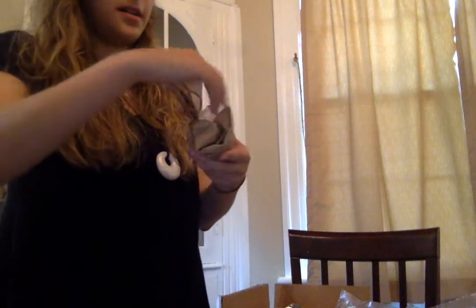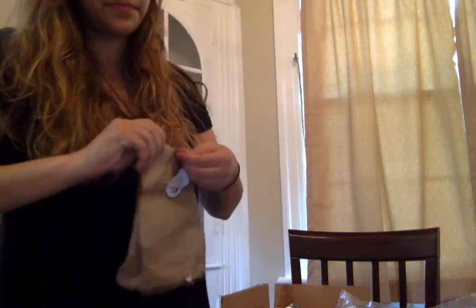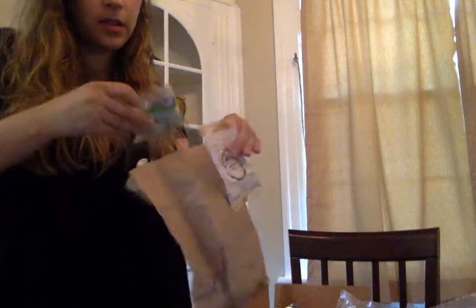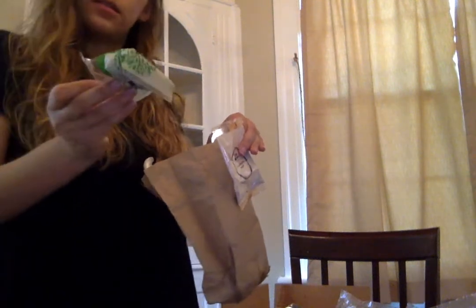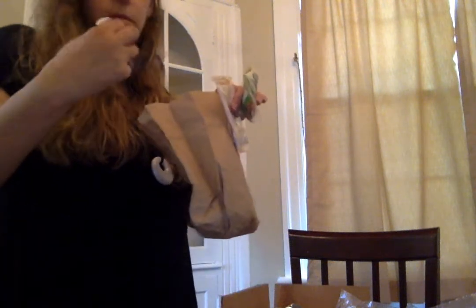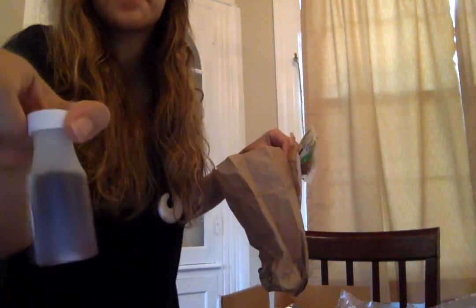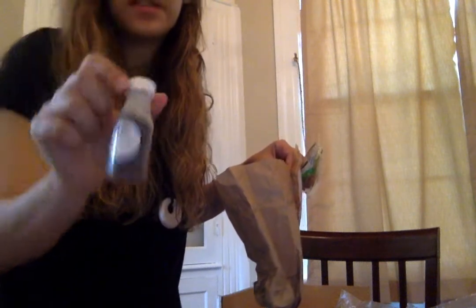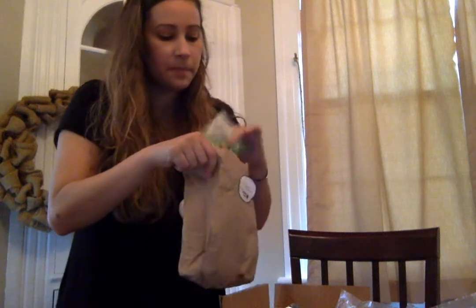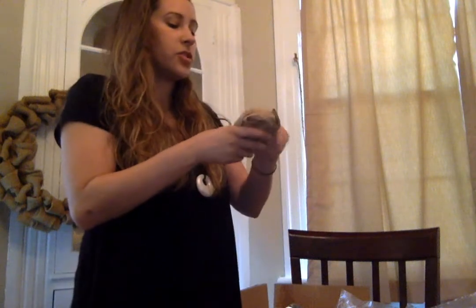These other ones are open too. This is for the cod — let's see: ground pepper, almonds, and sherry vinegar. I'm not sure if this is supposed to be filled all the way up, but this is what I've been smelling this whole time. I think this one also leaked.